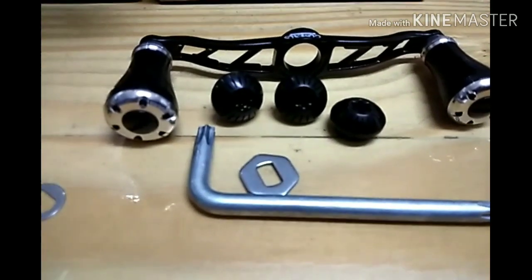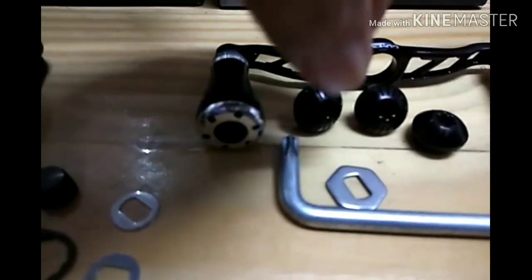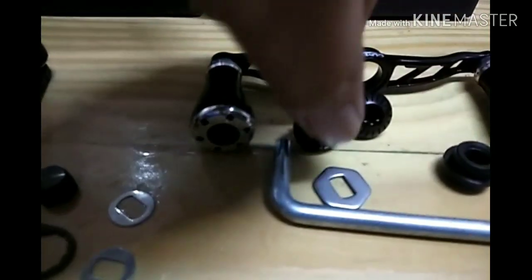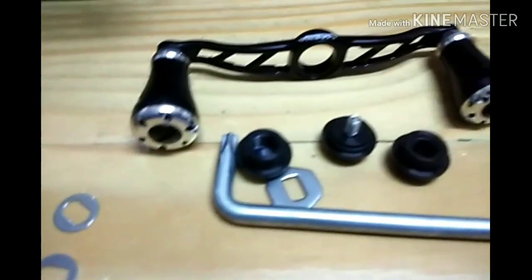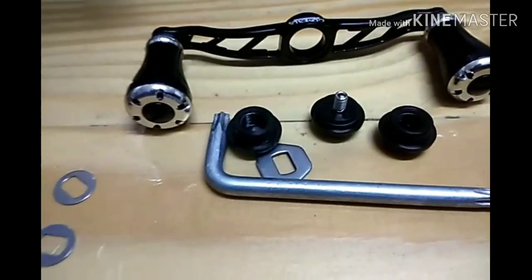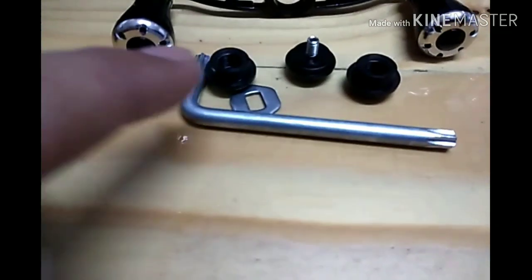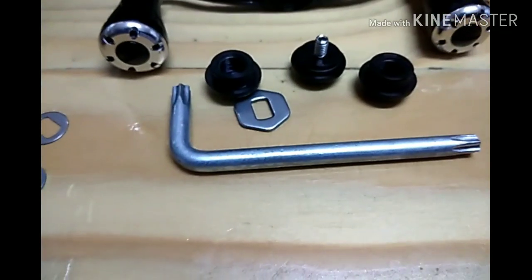Macam biasa, Gomexus dia akan bagi tiga jenis skru - satu counter-clockwise, satu clockwise, bergantung pada yang korang punya. Dan juga satu lagi ialah skru yang ada nut, untuk certain model. Dia bagi tiga-tiga, dan dah sertakan dengan skru driver untuk buka sekali - macam L-key juga lah.